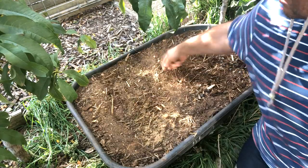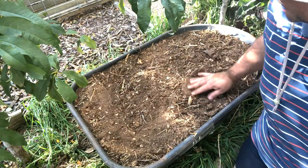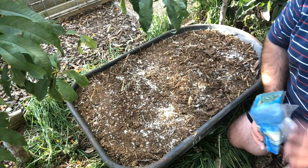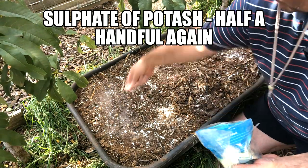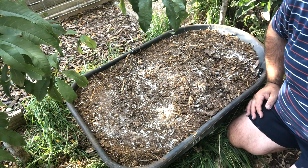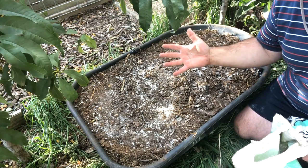We're going to start with a good going over with blood and bone — or bone meal as it's called in a lot of other countries — and scratch that in a little bit. Now for a little bit of magnesium sulfate, Epsom salts, and some base potash. A bit of advice: neat potash on your hand can sting a bit — I never remember that.